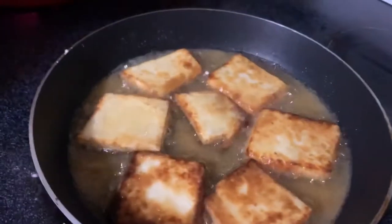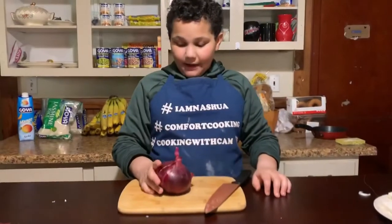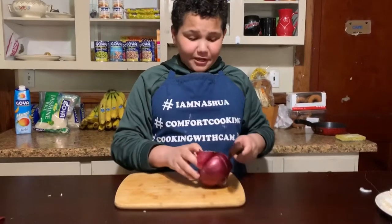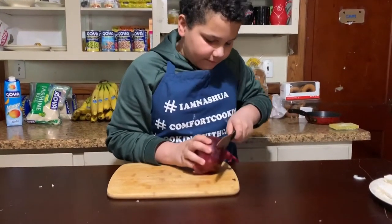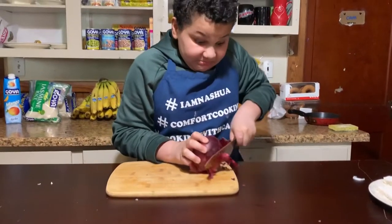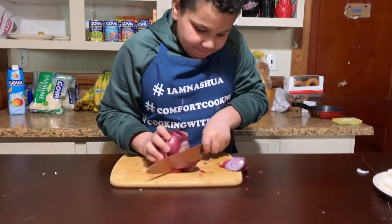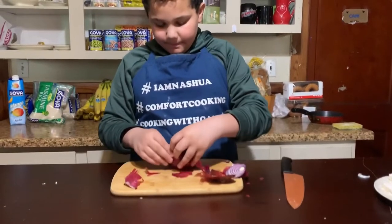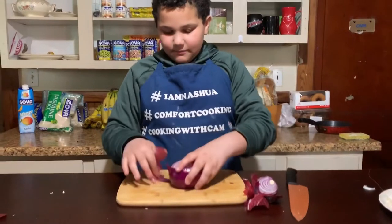Now it's time to cut up our onions. But first — cam tip — make sure to breathe through your mouth, because earlier I was cutting onions and I started crying, and it'll help reduce all of the tears. So first, you just have to cut the edges off. Now that our edges are cut off, you're just going to peel off the skin part of the onion until it gets that darker purple, and then you're all good.